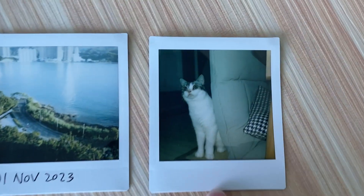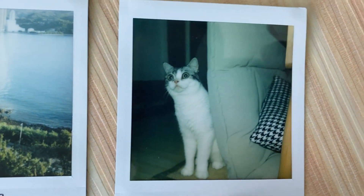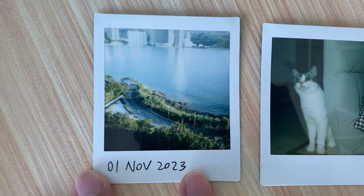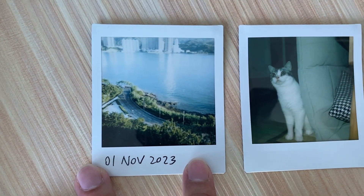The XQ40 is a simple point-and-shoot analog camera. It's auto, but you do have to think about the focus distance and the ambient light if you want a better picture.